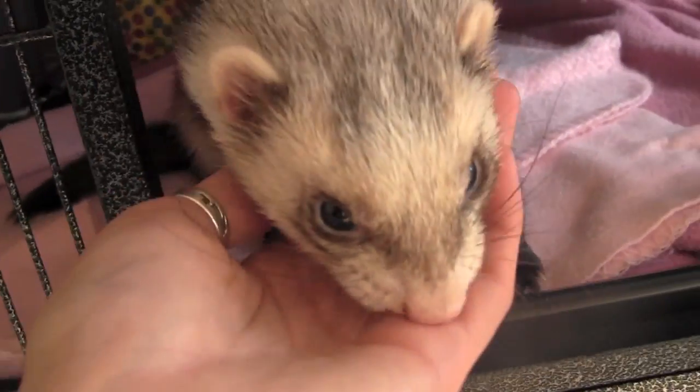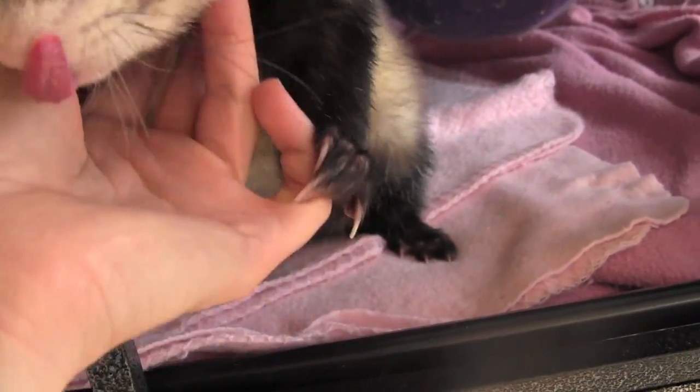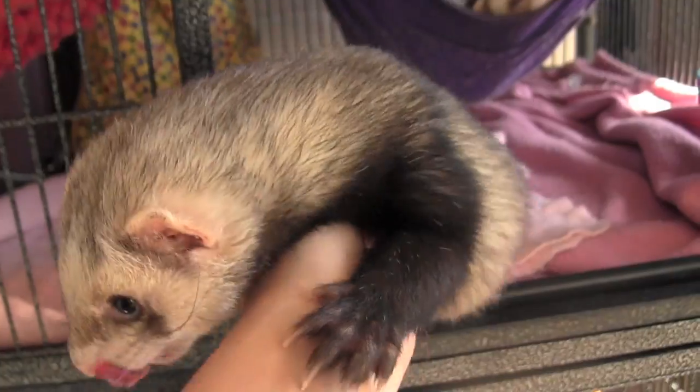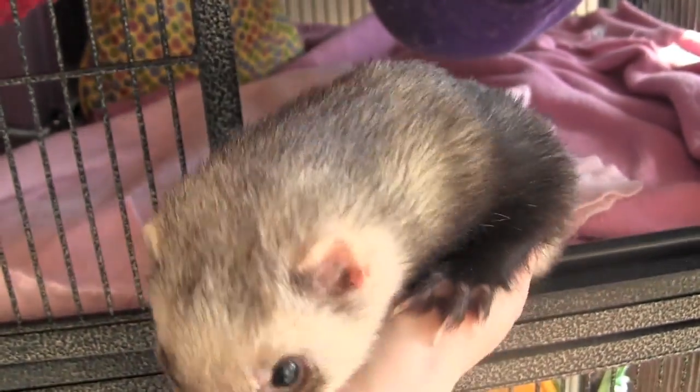Bear is thirsty and eager to come out. Okay, Bear — you big fluffball.